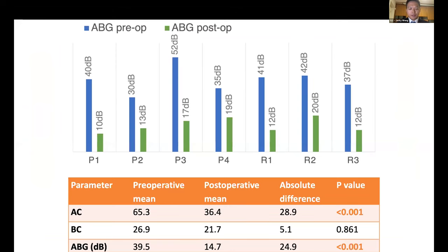For the results, the blue column represents the pre-operative air-bone gap and the green column represents the post-operative air-bone gap. You can see that all patients achieved a major reduction of the air-bone gap to within 20 decibels after the operation, with the mean pre-operative air-bone gap reducing from approximately 40 dB to 14 dB post-operatively.